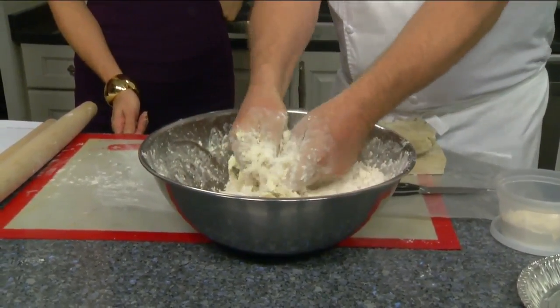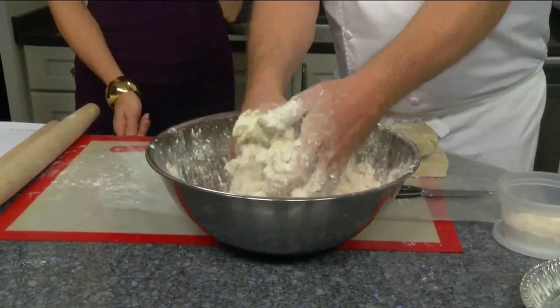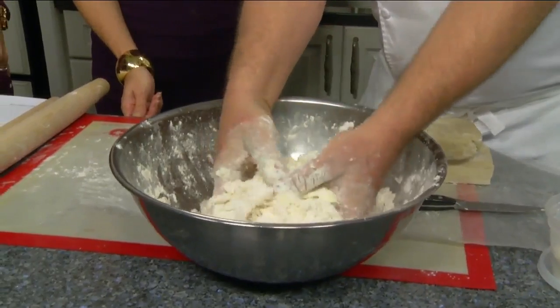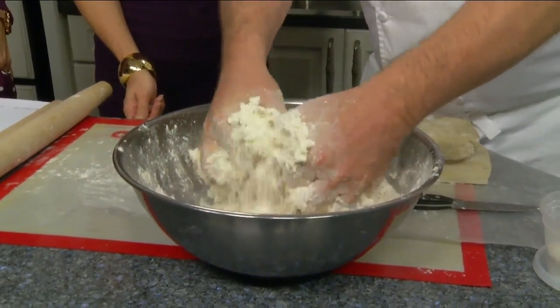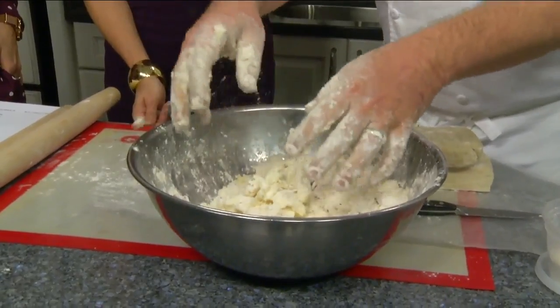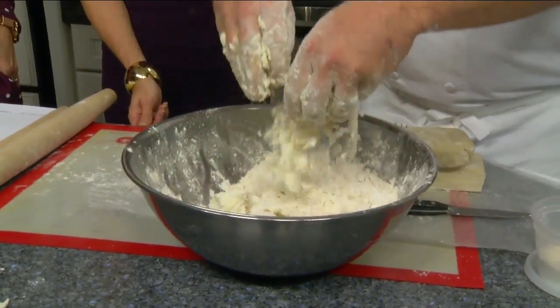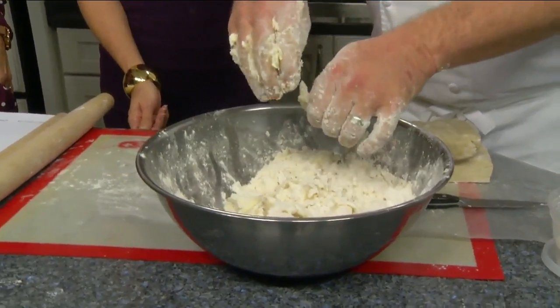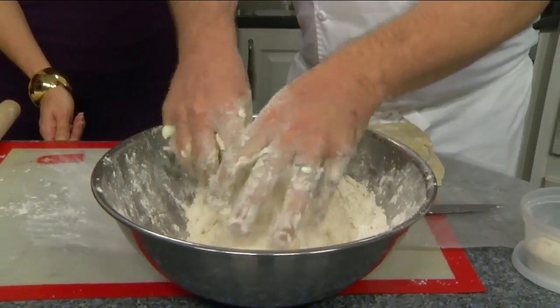This is where we get into whether it's a mealy crust or a flaky crust. If we leave big pieces of fat in here, we're going to end up with pockets of fat and it's going to be a flaky crust. The fat melts away, the steam trapped in the dough and in the butter evaporates, creating little pockets, and then the fat behind kind of fries it and makes these little crispy fissures in your dough.